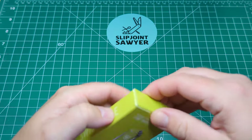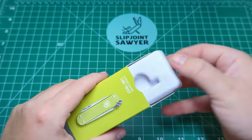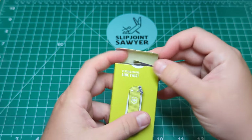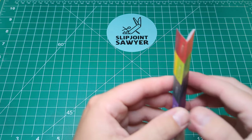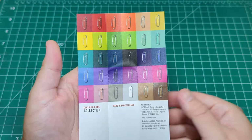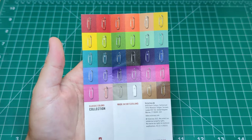Nothing on either end. Very nicely presented inside the box. It comes with this light cardboard pullout, and the knife just fits wonderfully in there. You do get some paperwork inside as well, as you normally do with Victorinox. This one highlights all the different colours you can get the SD in, and you can see there is a huge collection of them.